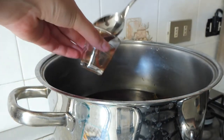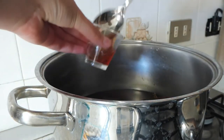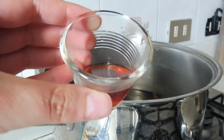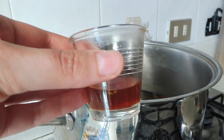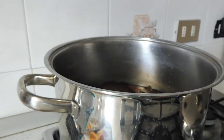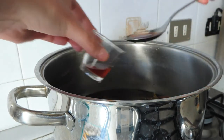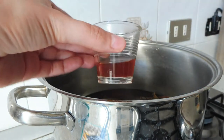Then with a glass we control the color. We pour a small amount of liquid into the glass. We want to have a reddish color, not brown. It is still very brown so I'm going to leave it a little more time. I control again, and now I am satisfied with the color.